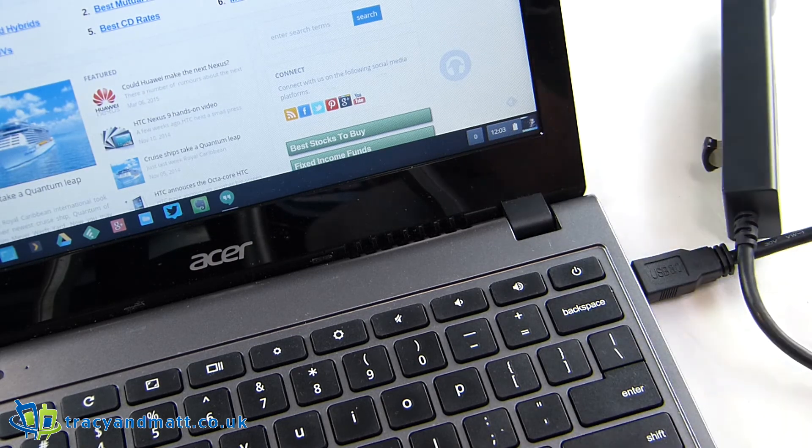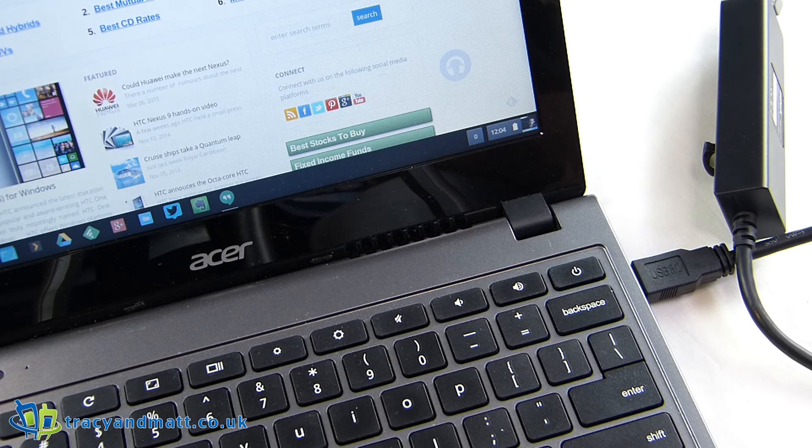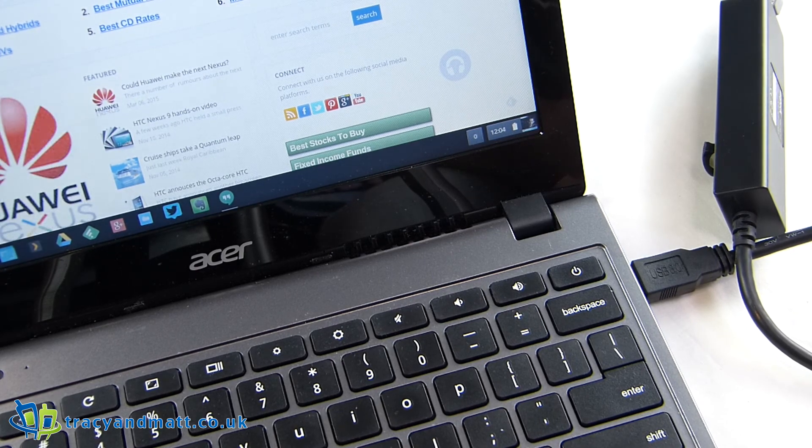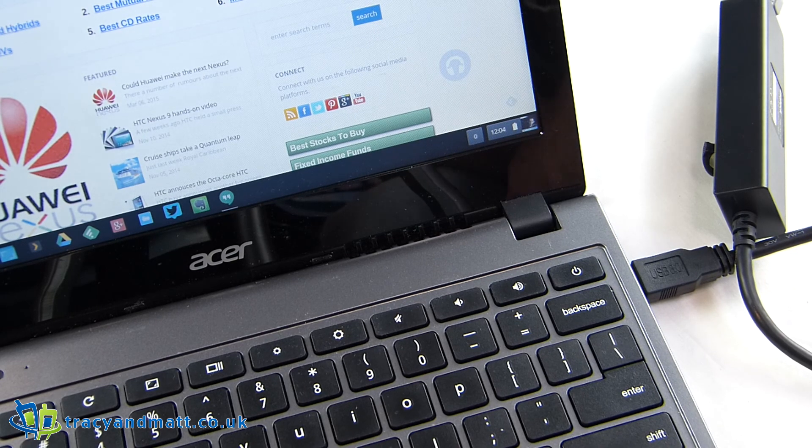Check back for more unboxings and reviews on TracyAndMat.co.uk and don't forget to check out the Mobile Tech Addict Show. It's coming out every Wednesday — there's a new one up just the other day with Jay Garrett from Gadgety News and Michael Samuelson from TechAndBurgers.com. Take care now.